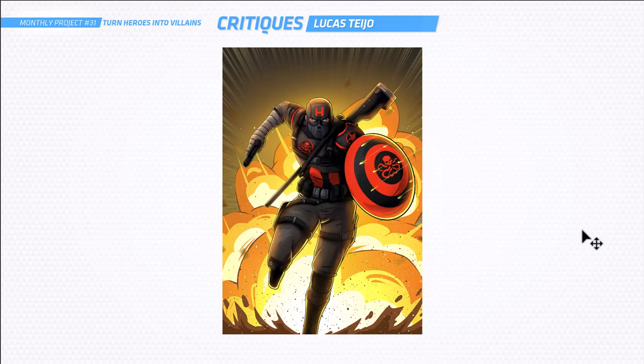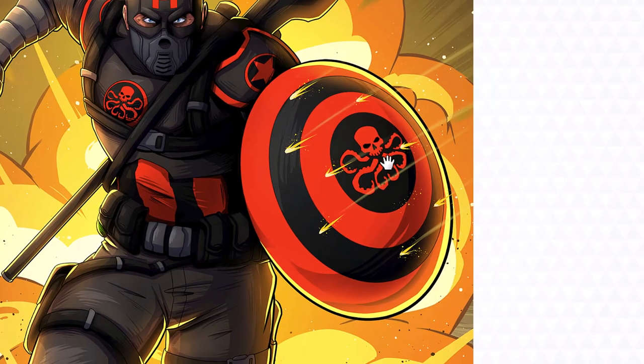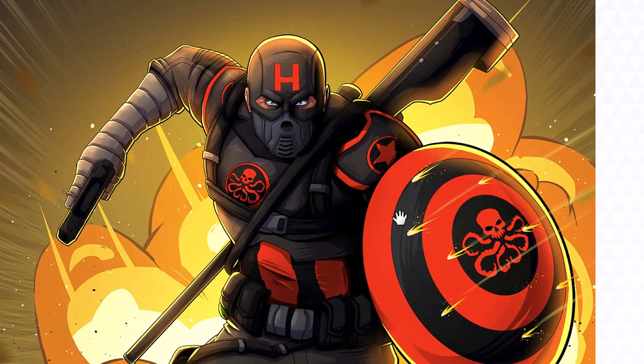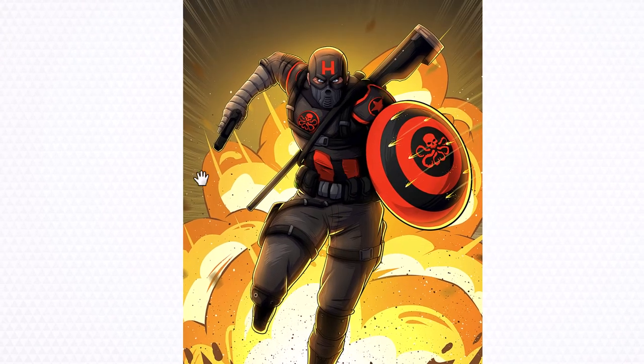It's time for some critiques. We're going to start with Lucas here and you've done 'What If Captain America was a Hydra agent.' This is an awesome design. I really like the shield especially with the Hydra logo — the black and the red. Very villainous. I really like everything about this — the explosion in the back. Did a good job of that. Very cool.